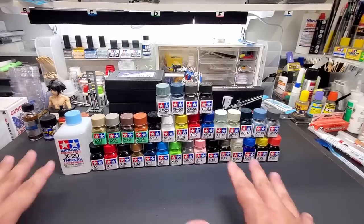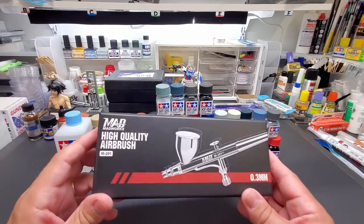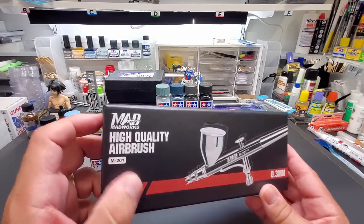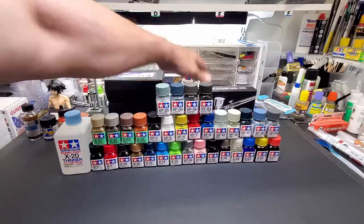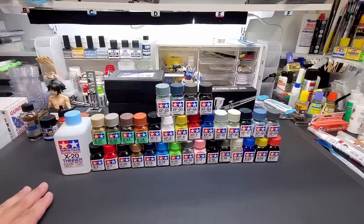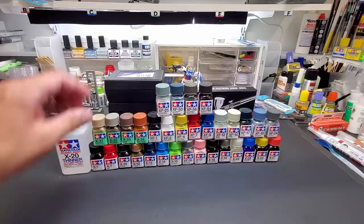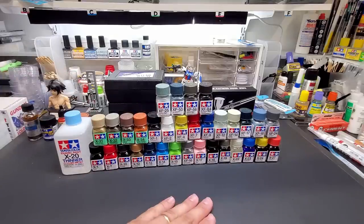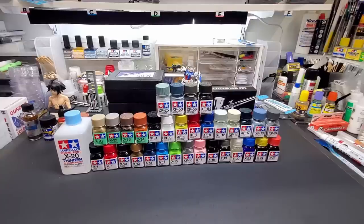Hello guys, welcome back to the bench. Before we get to the test of the Mad Works airbrush model M201, I want to show you some stuff that has just arrived. Here in front of us are the new Tamiya enamels in the little square jars, kind of like the Testors jars.